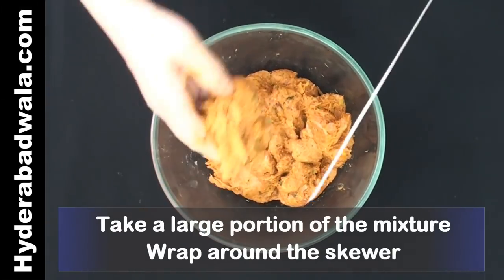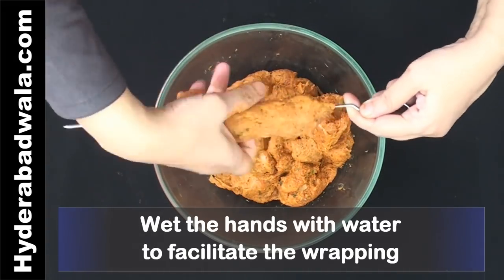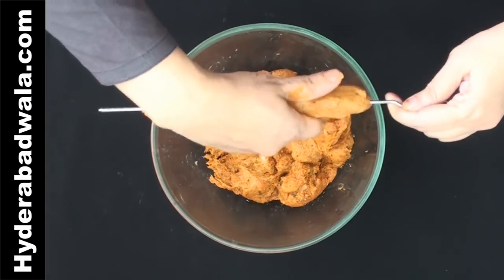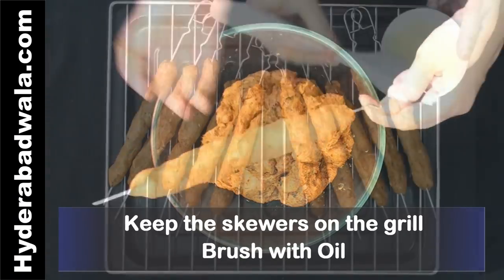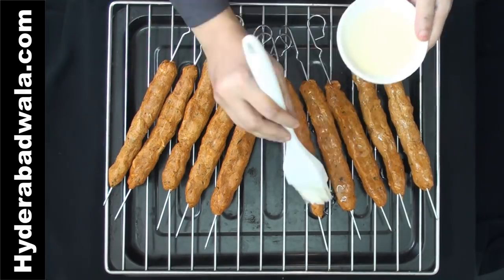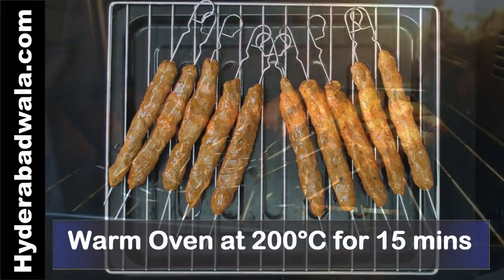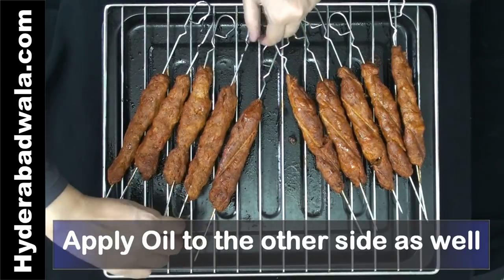Take a large portion of the mixture and wrap it around the skewer. Wet your hands with water to facilitate the wrapping. Keep the skewers on the grill and brush with oil. You can keep the skewers on rotation and use thread to tie the wrap mixture to prevent it from falling off the rotating skewers. You can either grill or fry these kebabs. Warm the oven for about 15 minutes at 200 degrees centigrade. Bake at 200 degrees centigrade for about 20 to 30 minutes each side, applying oil to the other side as well.